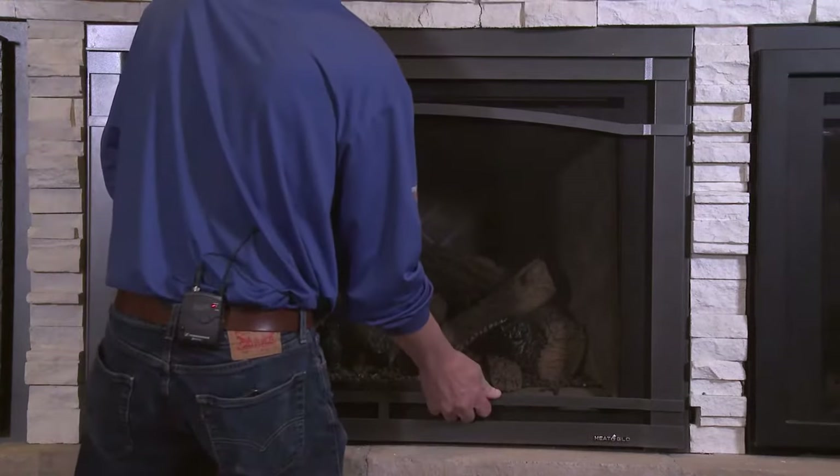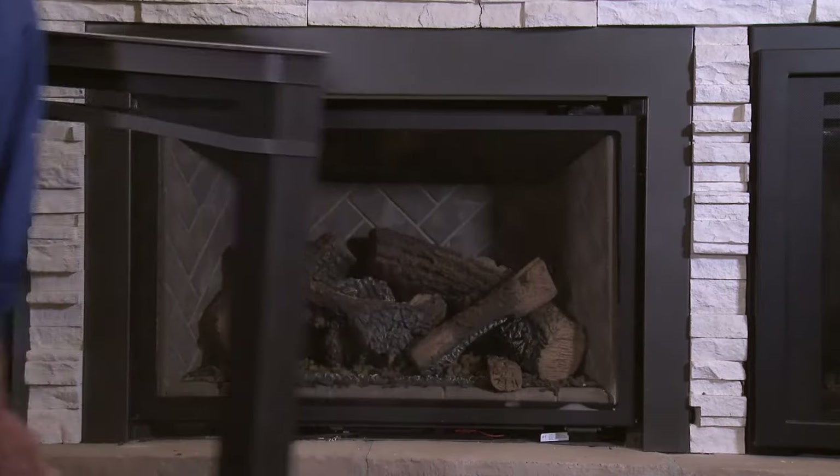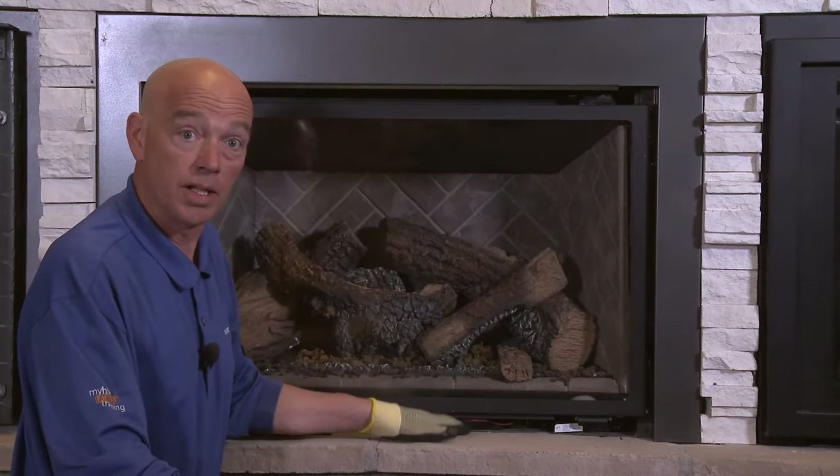We're here today to talk about how to get your fireplace going in the event of a power outage. The first thing we have to do is remove the decorative front. Once you have the decorative front removed, underneath the glass of the fireplace you'll see a control area.